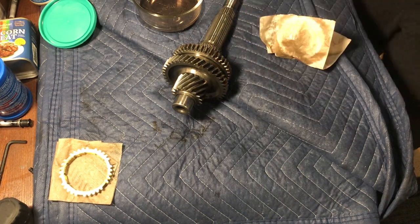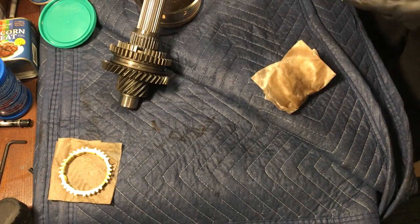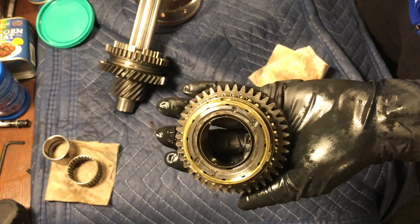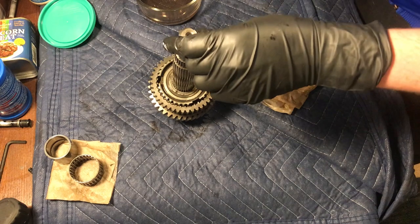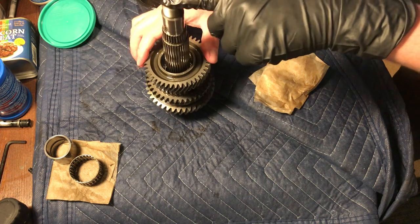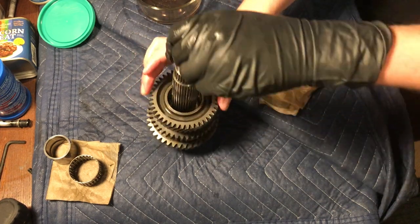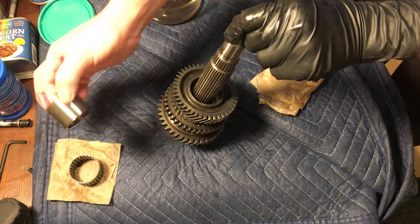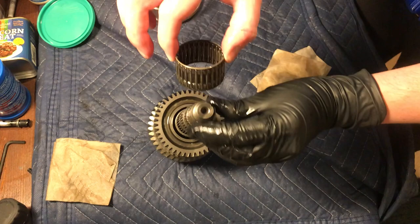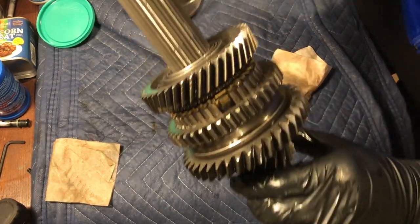Install the friction dampener onto the second gear. Install the synchro spring assembly onto the gear. Install the gear and synchro assembly onto the counter shaft. Make sure to align the teeth on the friction dampener to the notches on the hub, and that the notch on the hub aligns with the corresponding spot on the synchro. Turn the gear to check for drag, indicating that the friction dampener has been aligned correctly. Install the collar, then install the needle bearing. Again, turn the gear to make sure there is drag, indicating that the friction dampener is correctly aligned.